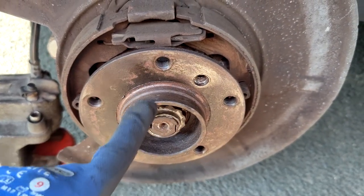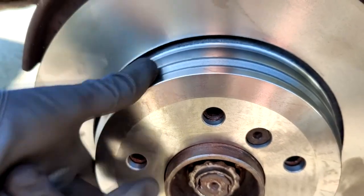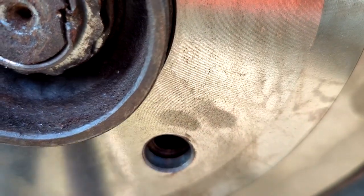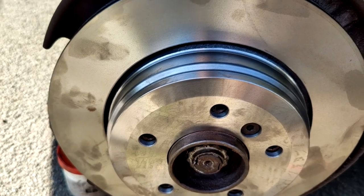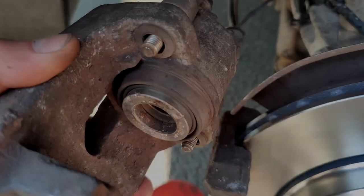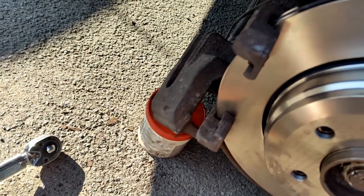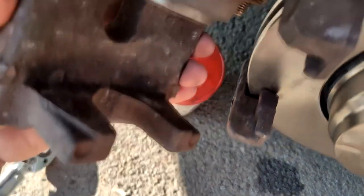After cleaning, fit the new rear brake disc. Wiggle it to make sure it seats properly and tap the bottom gently if needed. Make sure it goes all the way through at every contact point — that's very important. Tighten the securing screw and then engage the handbrake before doing any further work, as it's dangerous to work with the handbrake off. With the piston fully pushed back in, fit the brake pads — the one with the backing detail goes to the piston side, and the plain one goes to the other side.